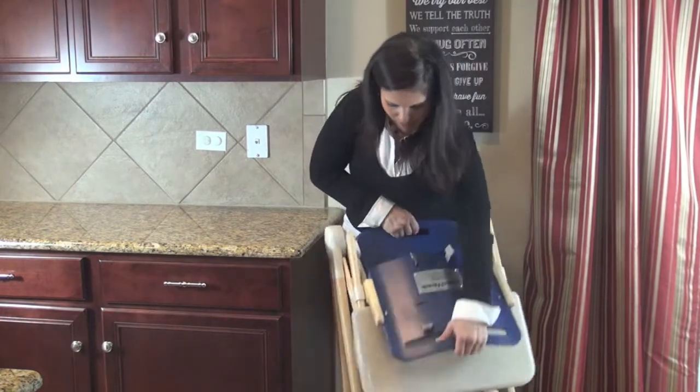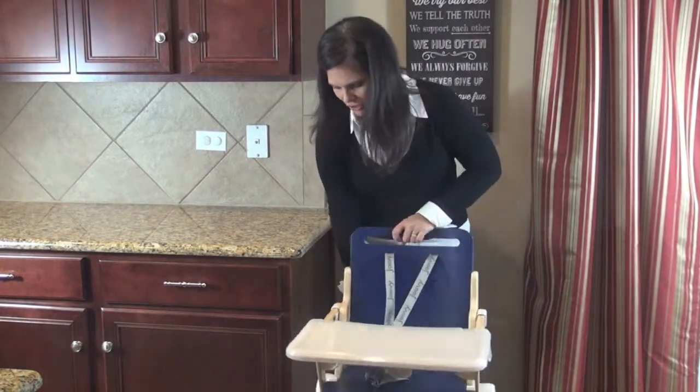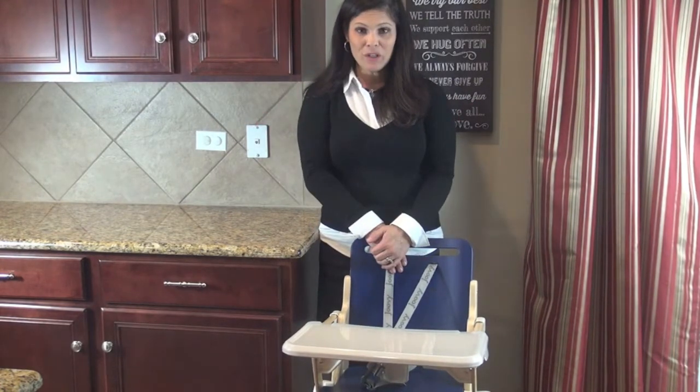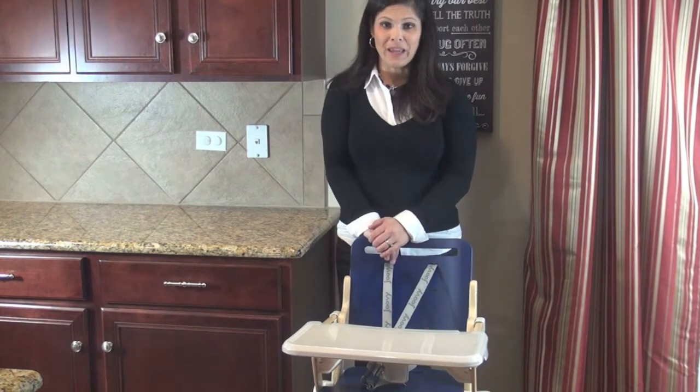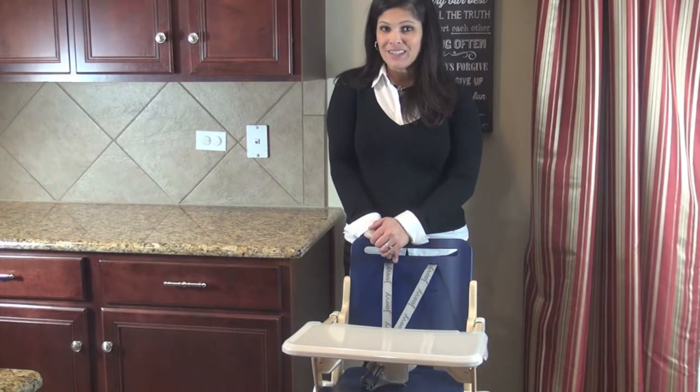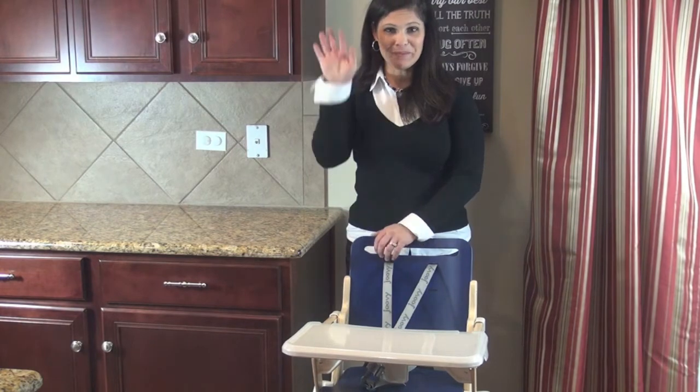To set it back up, it's very easy — just like that until it snaps into place. I just wanted to give you a peek at the Joovy WoodNook. Please don't forget to like us on Facebook and subscribe to our YouTube channel. I'll talk to you next time — I'm Holly Schultz from Baby Gizmo, bye!